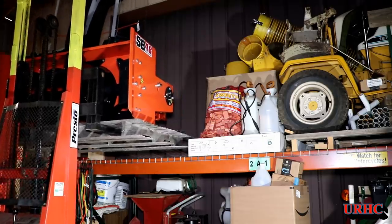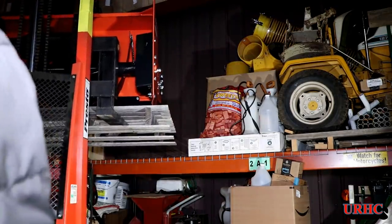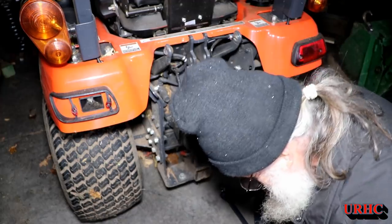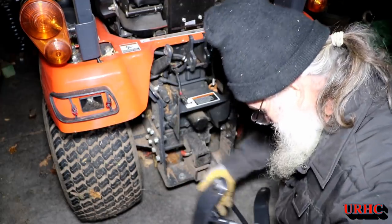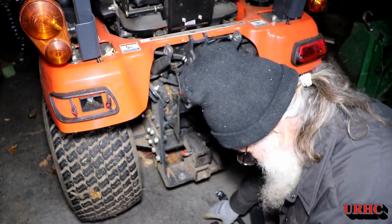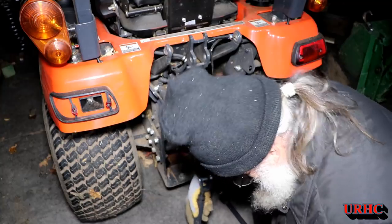It was pretty good timing that I got the weights when I did, because they're predicting a good-sized snowstorm for Monday and Tuesday. This is just perfect timing to get everything put on the tractor, though I didn't have a chance to pressure wash it — the tractor is still a total mess from cleaning up the yard in the mud.